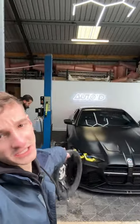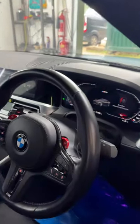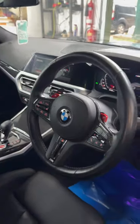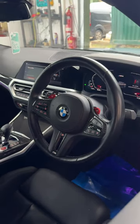The one thing I absolutely hate about my G80 M4 is this. The factory steering wheel is lovely, but it's got that naughty little shine on it, and it makes it an absolute nightmare to try and keep looking matte.